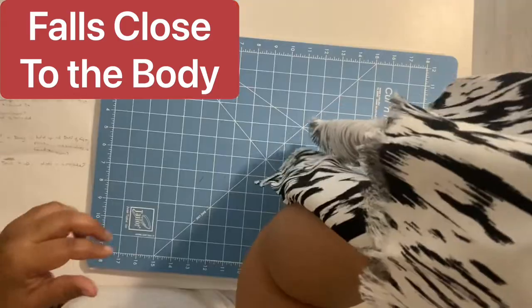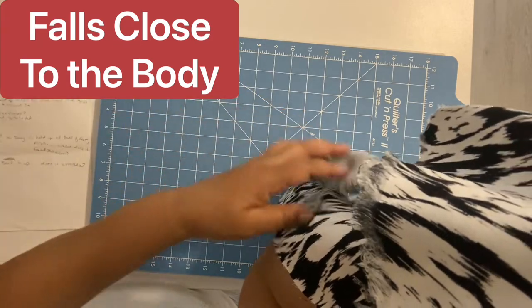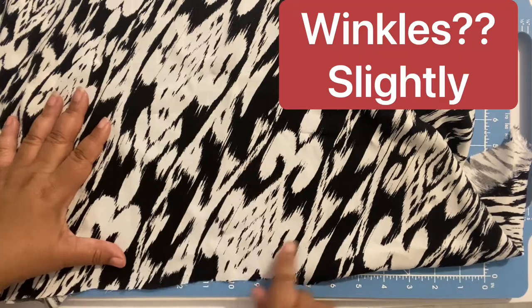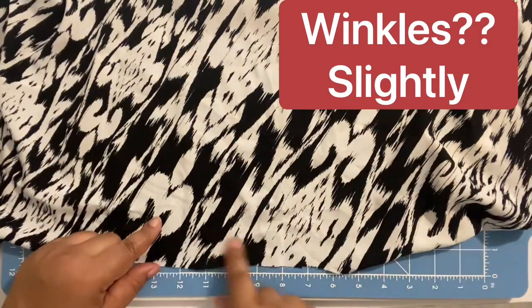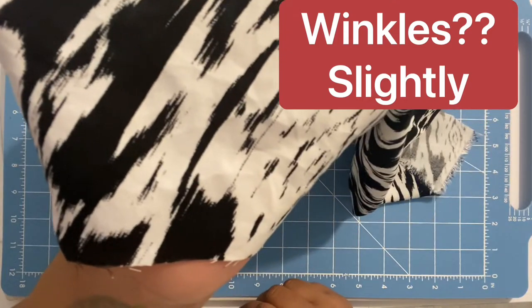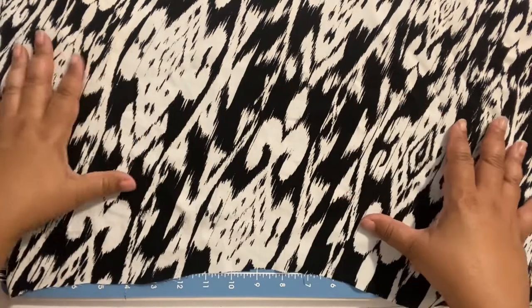For pre-treating, care for your garment however you plan to after it's made. I typically wash in hot water and dry at warm temperature initially, then switch to cold for regular care. Because rayon and chalice shrink, you must pre-treat before making your garments — very important, or they won't fit afterwards. For cutting, make sure to use a rotary cutter.